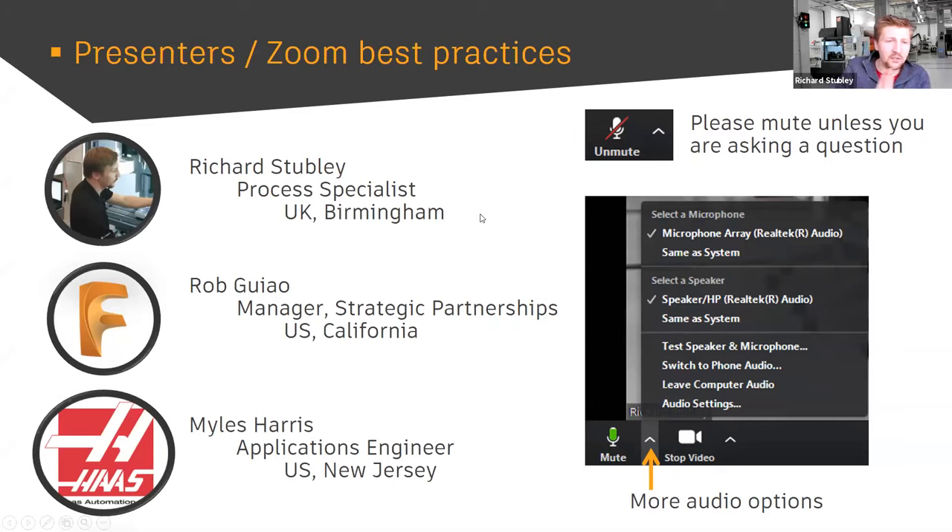A little bit more about myself: I'm a process specialist from the Fusion 360 team. That means anything from doing webinars like this to doing content on YouTube, to working with the developers and trying to implement functionality, testing out different things. The UK is actually one of the main places where a lot of the CAM manufacturer functionality is developed. We've got a big hub in Birmingham developing the software and a large tech center as well.